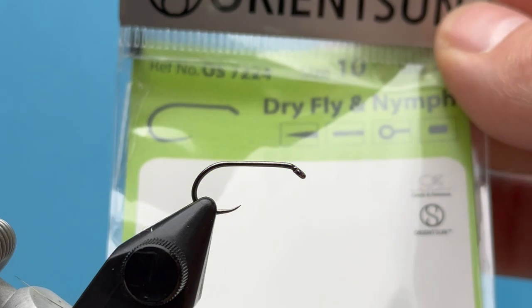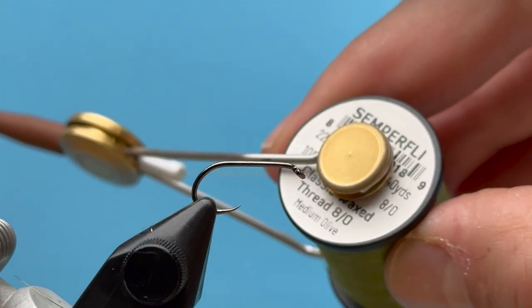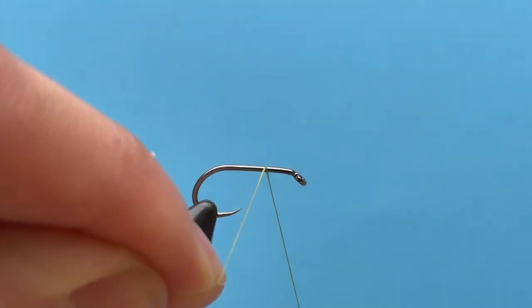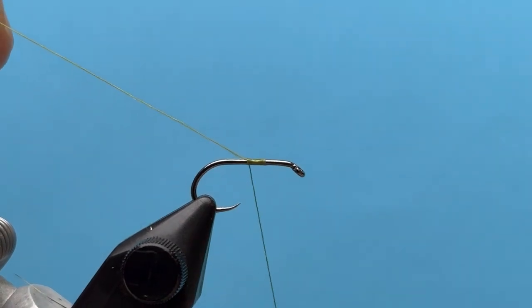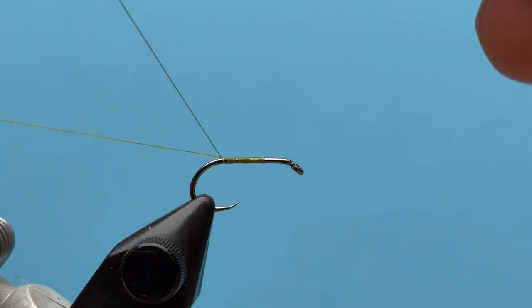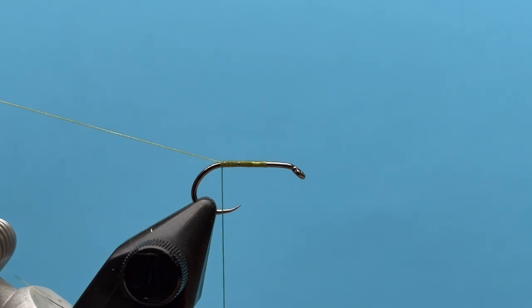We're using Orvis dry fly hooks — a barbless dry fly hook — and we're going to use Semperfli ADOT thread. Let's start our thread right there in the middle of the hook. I'm not going to tie off or snip off that tag end; let's keep that and tie it down right on top of the hook all the way back to the end of the hook shank.